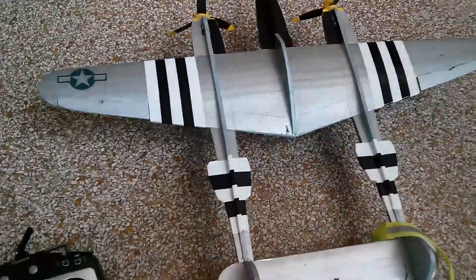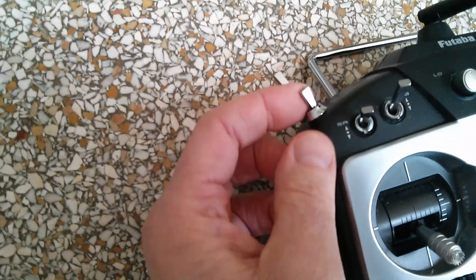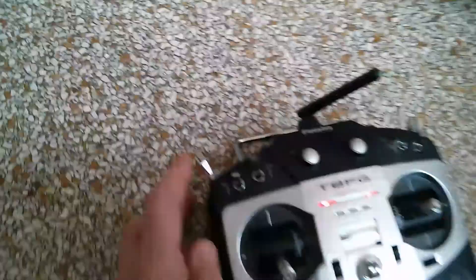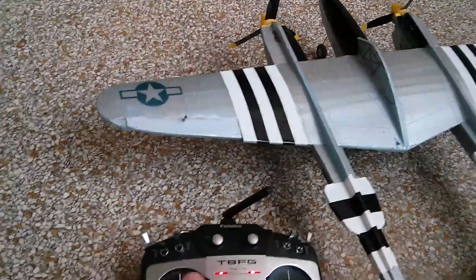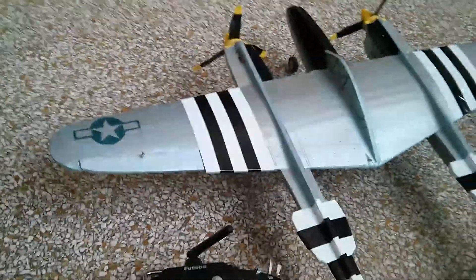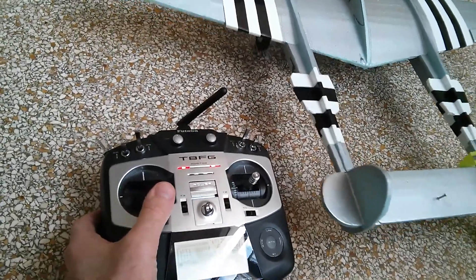What I did was program the radio with a three-position switch, as you can see here — one, two, three — to handle this. In position one, the throttle is cut: we get no action on the throttle and no action on the rudder. In position two, we get throttle but with a rudder using differential throttle.